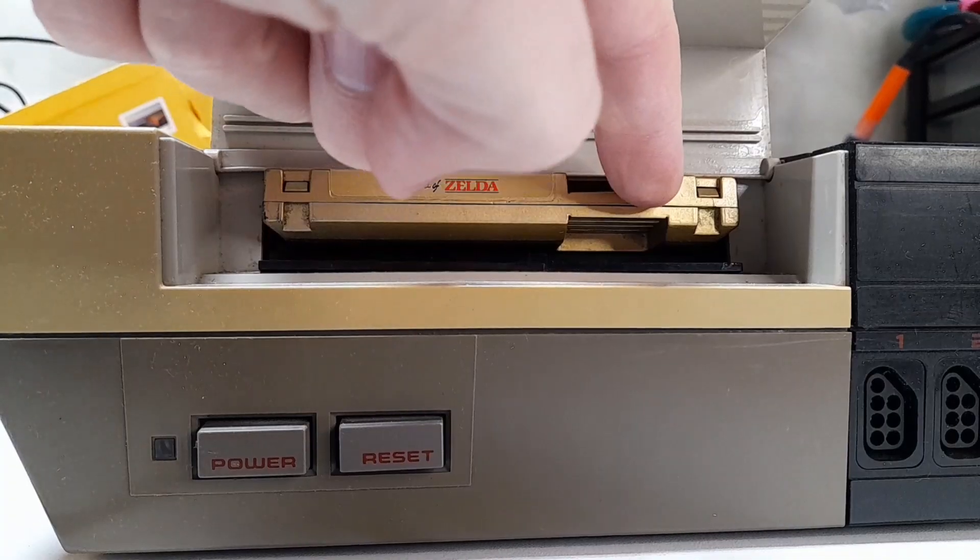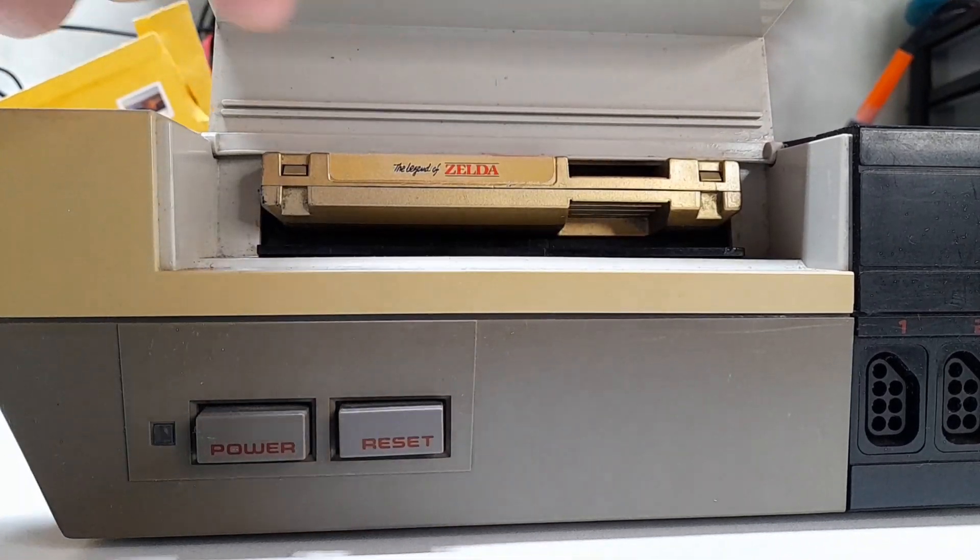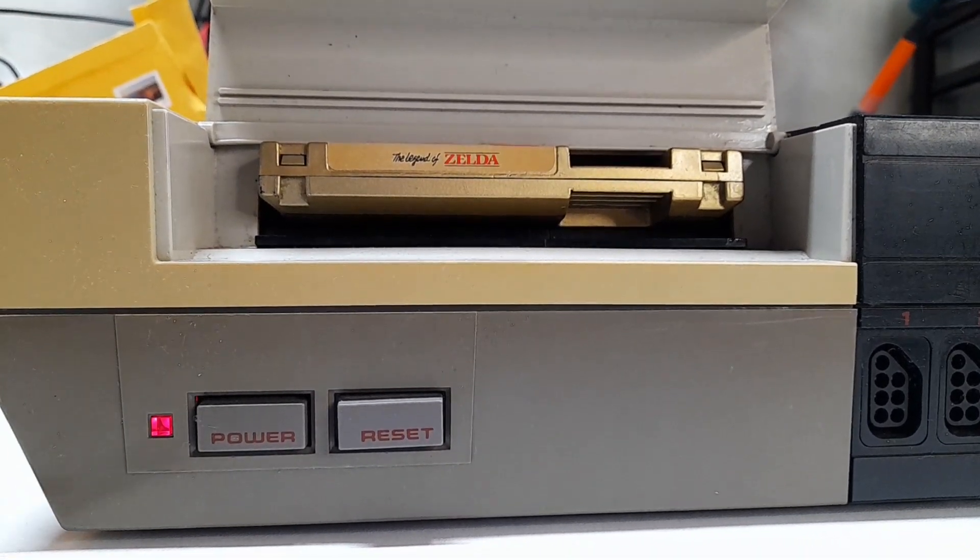It's dirty, it's yellowed, the cartridge slot is broken and it isn't sticking down, and worst of all, we have the blinking red light of death. I did try holding the cartridge down and it had the exact same effect.